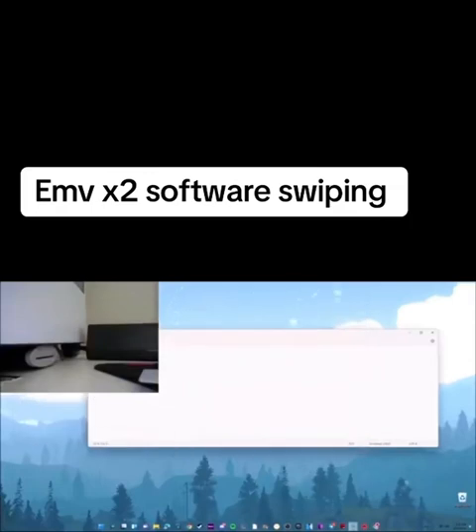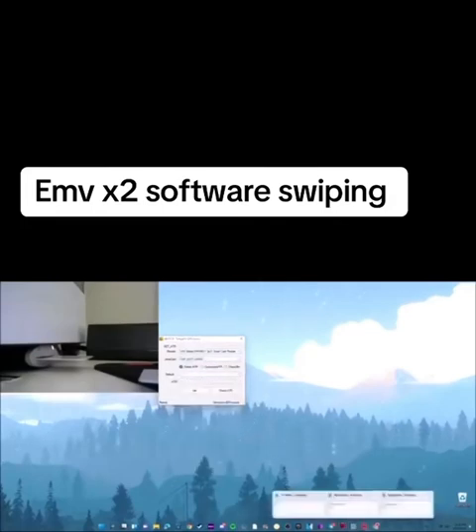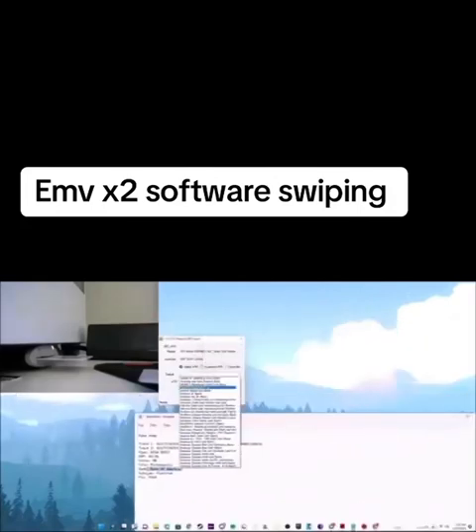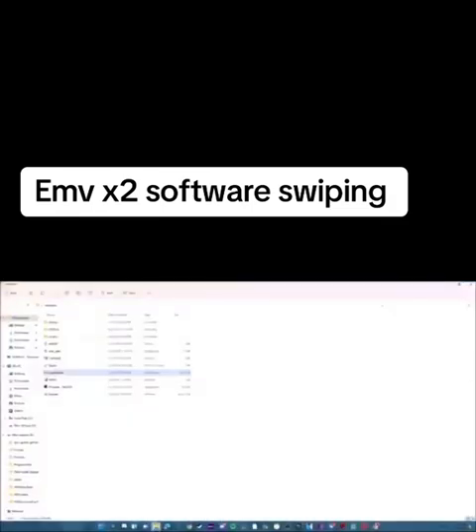Next step is ATR Tools, and this part's pretty easy. Pull up ATR Tools, select Reader, select Omni Key, select J2A040, Default. Now look at what bank your dump is — mine is Bank of America. Find it in the list — conveniently it's at the very top — click Set. It says Change Data to our Success. You're done with that step.